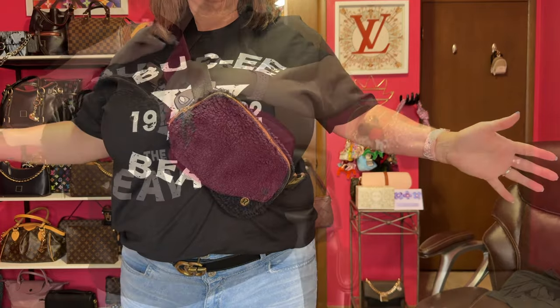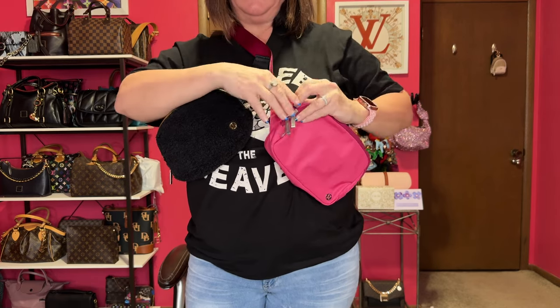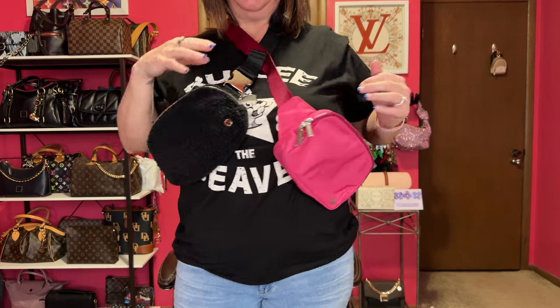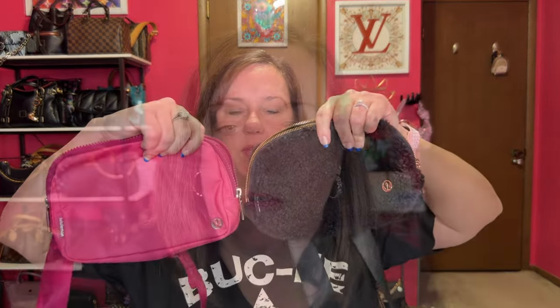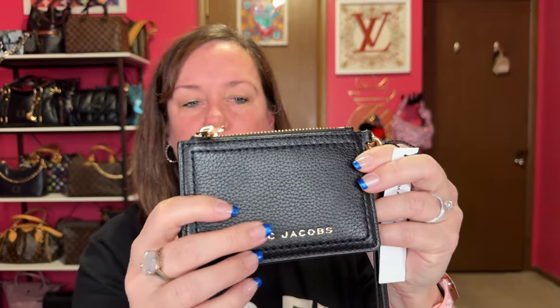Here they are next to each other. The 2-liter strap adjusts longer, which I like a little bit better, but that's the main difference. Let me pack up both of these. I'm going to use my new Marc Jacobs gold and black wristlet wallet — taking off the strap and using it just as the wallet. Let's pack up the new fleece lululemon.